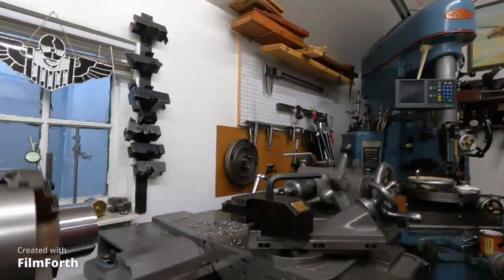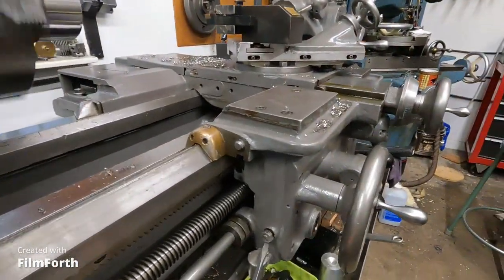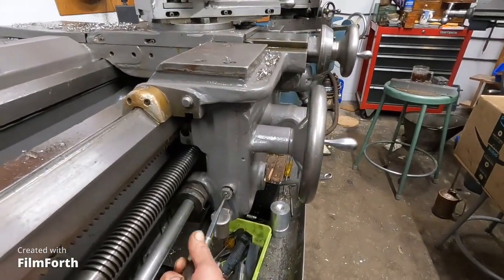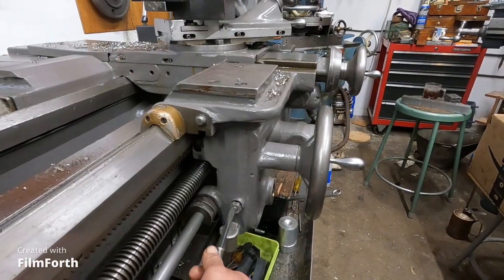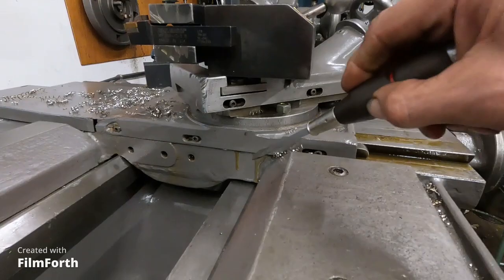It's pumping oil and I've got to be careful and turn it down a little bit or it'll pump all the oil out of the apron. I didn't see it leaking out from here.